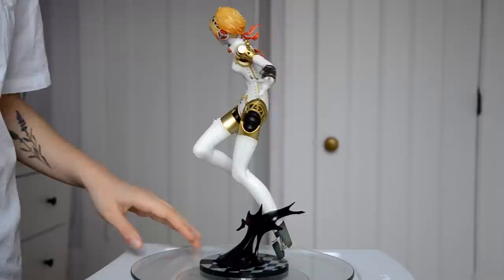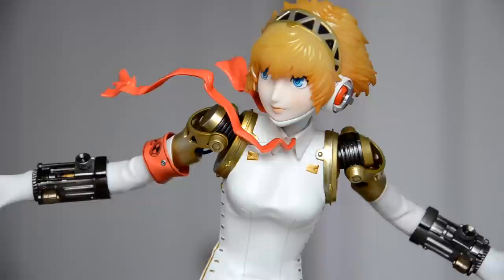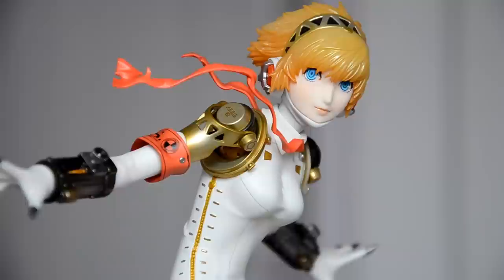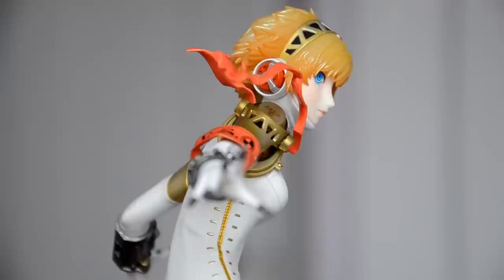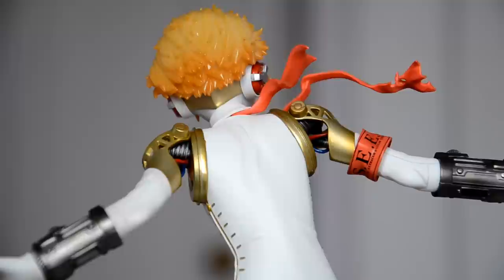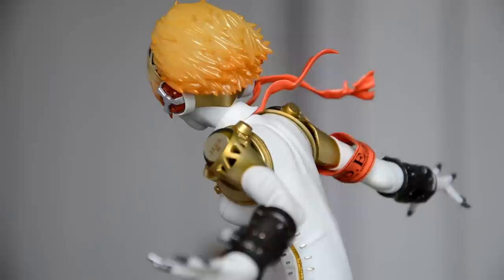The thing that made me want to buy this was just her face — seriously, so beautiful, with a little bit of blush on her cheeks and her eyes look very realistic. Alter never disappoints. The hair is not transparent, but it has a very interesting texture — it's shiny but almost makes you think it's transparent. It's really, really nice. And I really like the wires connecting her shoulders — very good detail.